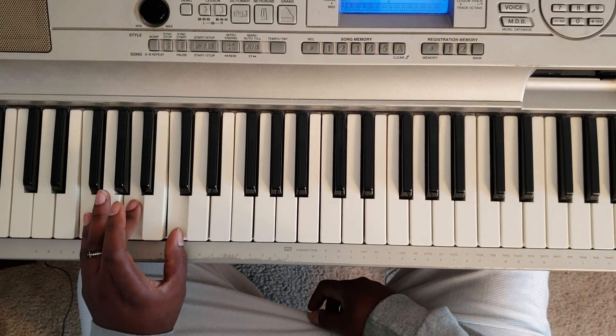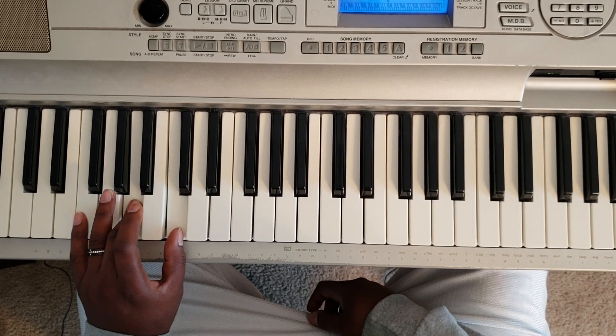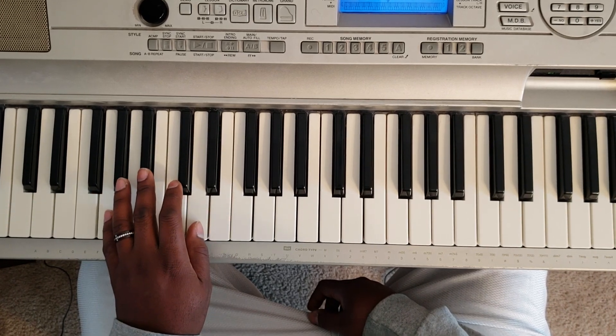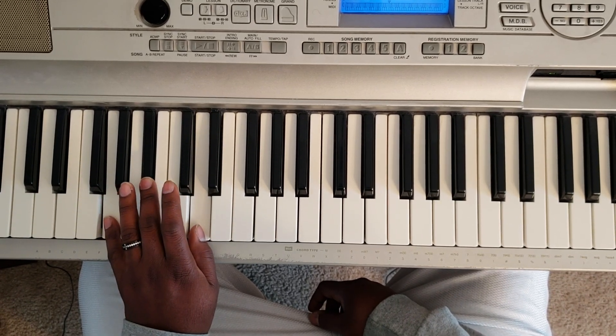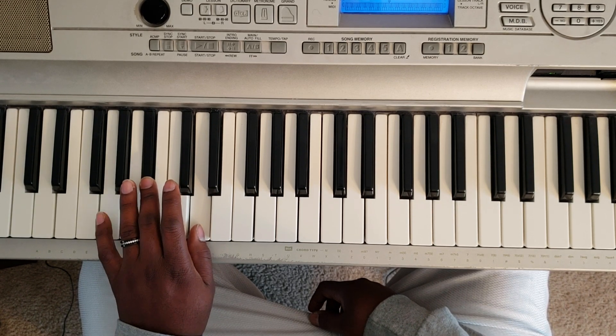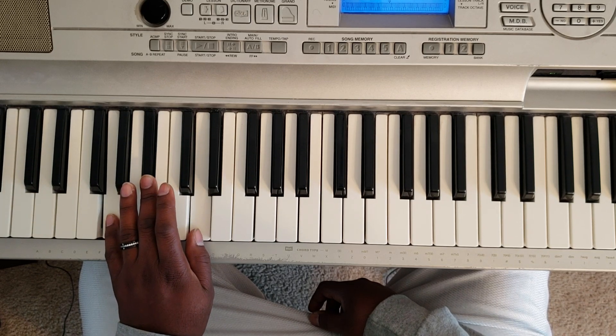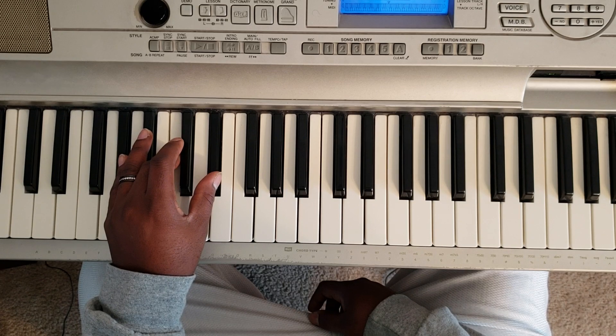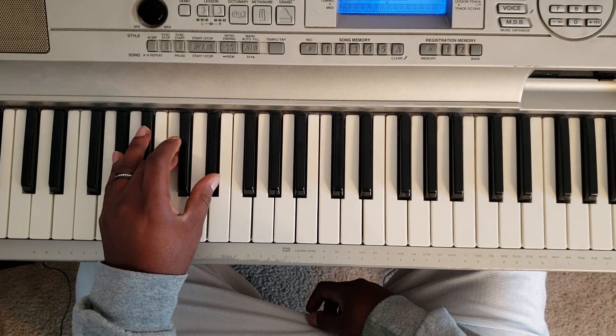So I'm going to show you the chords real quick. C minor: C, E flat, G. F major: F, A, C. You can hit a G minor: G, B flat, D. A flat major: A flat, C, E flat.